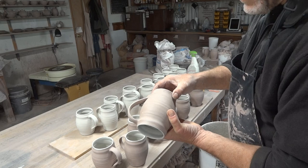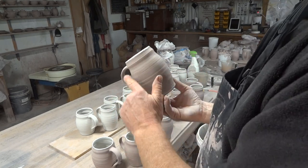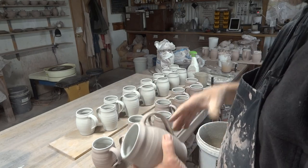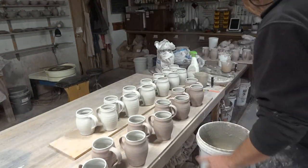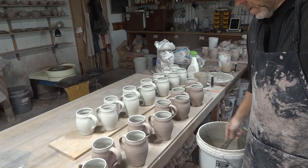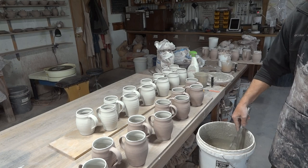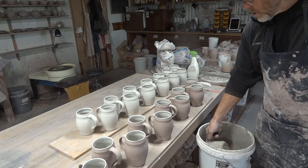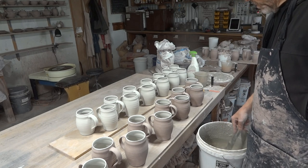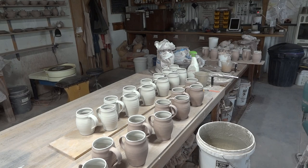When I come to glaze these and hold them over the bucket and dip it down, it's quite difficult to get the glaze line to be straight on that elbow. You think you've got it straight but when you pull it out you think — ah. So I've got a little trick to show you — or in computer terminology, a hack.